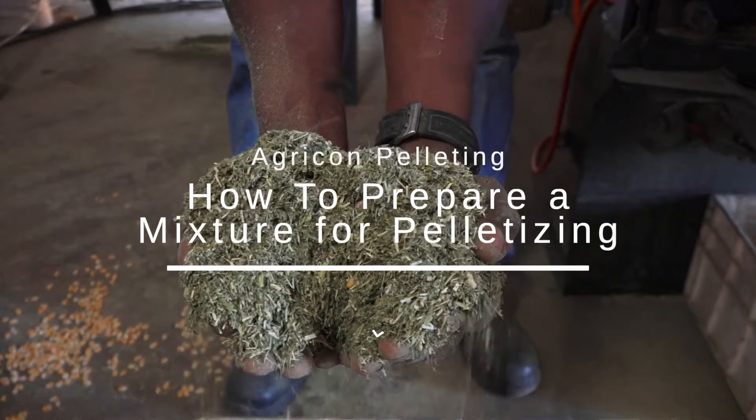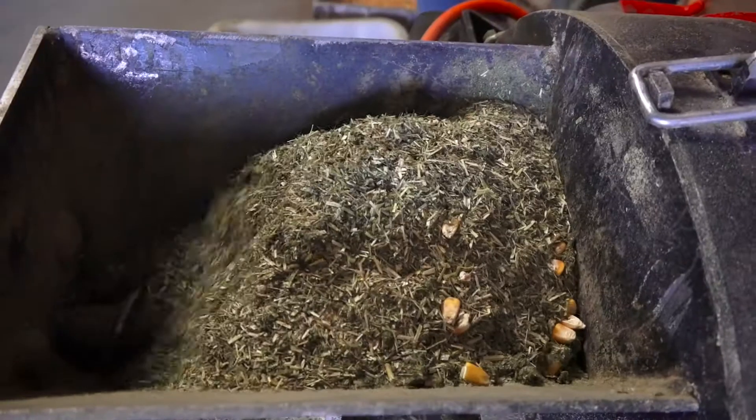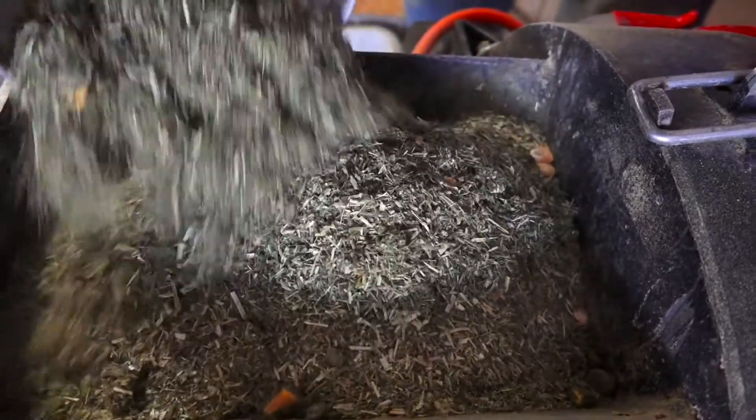Preparation of your feed mixture is very important and directly impacts final pellet quality. Just as the ingredient quality has an influence, so does the consistency and fineness of the mix itself.